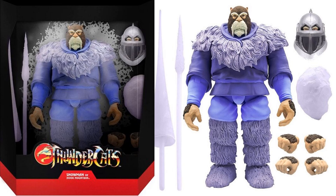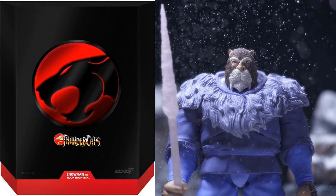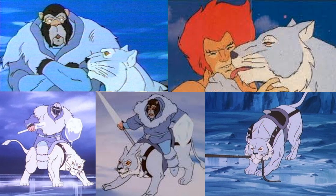Next we got Snowman — the Third Earth-dwelling, ice weapon-wielding, behemoth-size Thundercat ally: it's Snowman of Hook Mountain. Snowman includes a collection of icy weapons, two sets of alternate hands, and a special helmeted head. Unfortunately no Snowmeow with Snowman. Snowman's write-up with all his accessories. There's that slip cover — you can see that nice face sculpt. Here's what he came with as LJN: a shield, his helmet, and a spear/staff. And here is Snowmeow — maybe one day we'll get a Snowmeow. There was a tiny figure of Snowman with Snowmeow back in the day.